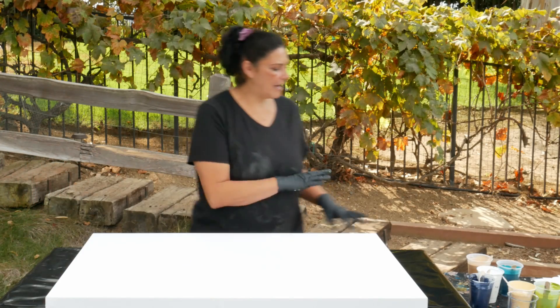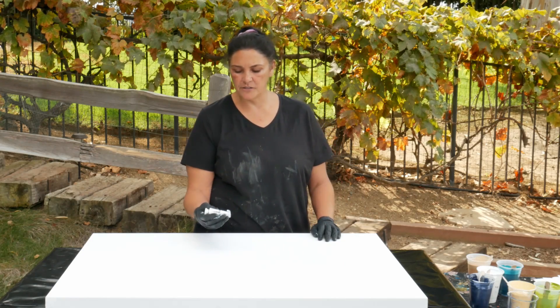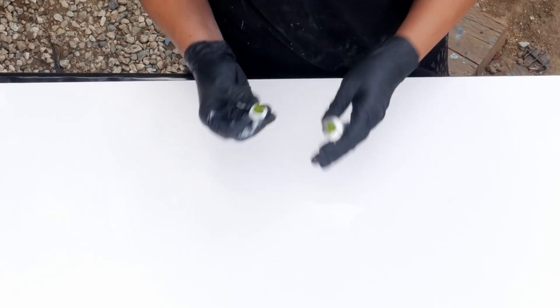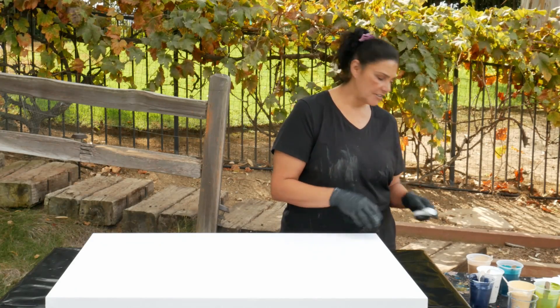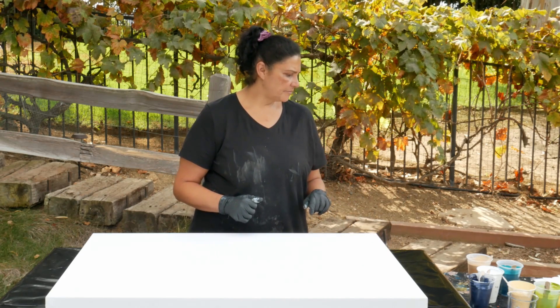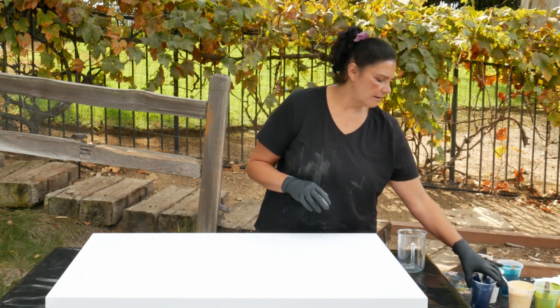My color palette today is inspired by this little tiny tube of Golden's Green Gold paint. This is the heavy body one. It's a very interesting color — it's not one of my usual colors, but I've seen it used by several artists and it's beautiful all the time. So I wanted to play with it and try it, and it's going to be fun.